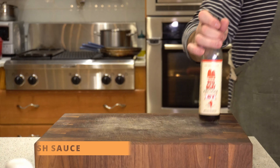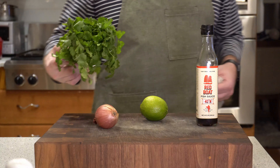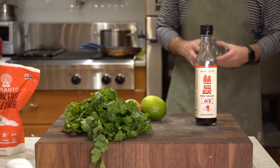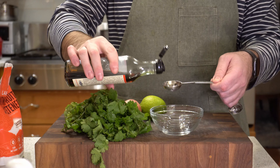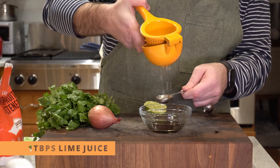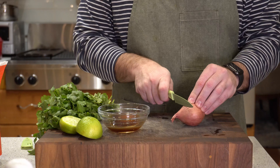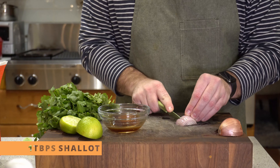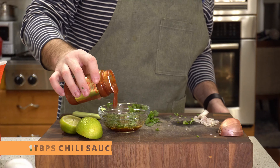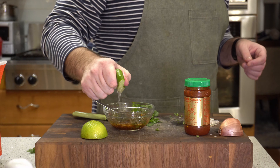Get yourself some fish sauce, a lime, a shallot, and some cilantro. Traditionally they use sugar but I'm not eating sugar so I use monk fruit sweetener — it worked just fine. Tablespoon of the fish sauce, tablespoon of the lime juice, quarter of a teaspoon of the sweetener. Just eyeball the shallot — I cut like half of one up. Some cilantro and some sambal, and I gave it a last little squeeze of lime just because.